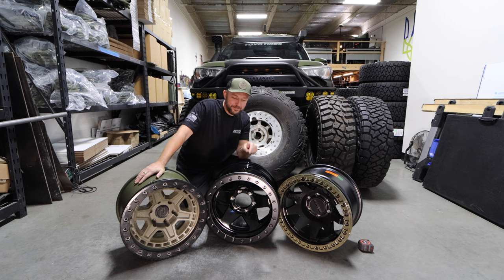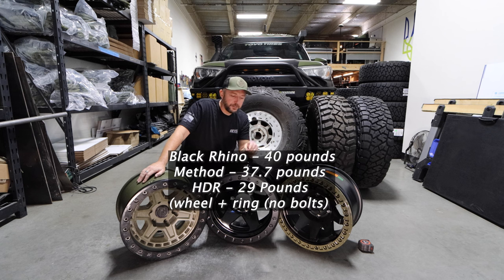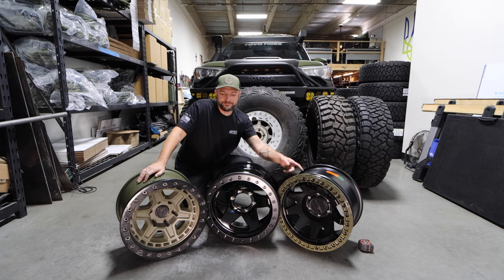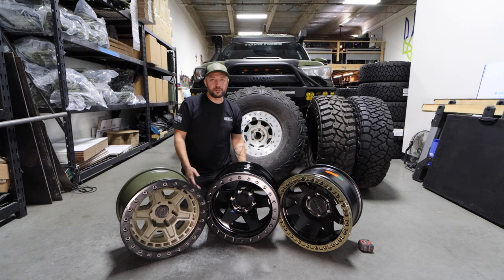I weighed all three of these. The HDR is forged; these two are not. They're all within the same price range, which is amazing to me. The Method weighs about 10 pounds, and the HDR is almost 10 pounds lighter than the other two. I was like, oh my god — because weight, right? So I do have a little bit of regret of not getting two sets of the HDRs. But this is going to be the lightest one — it's forged, so theoretically it's stronger, and it's within the same price range.